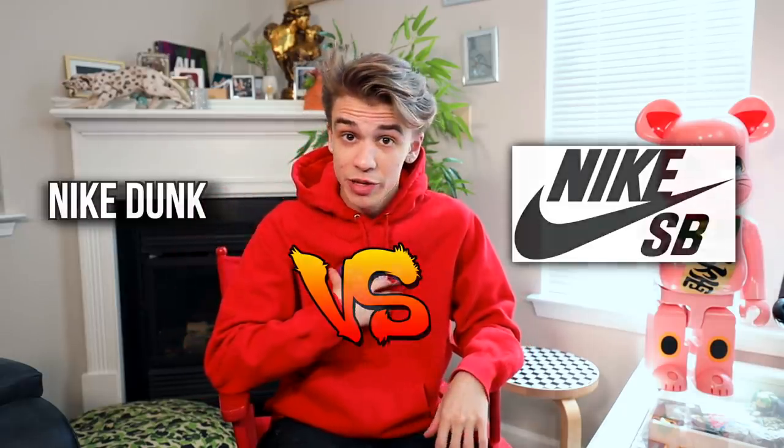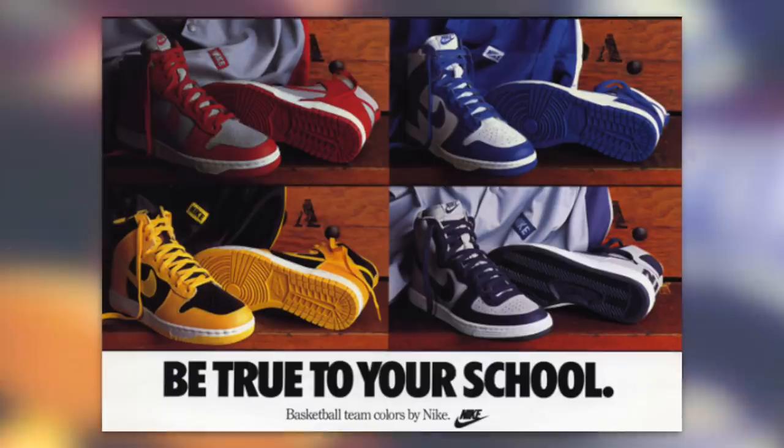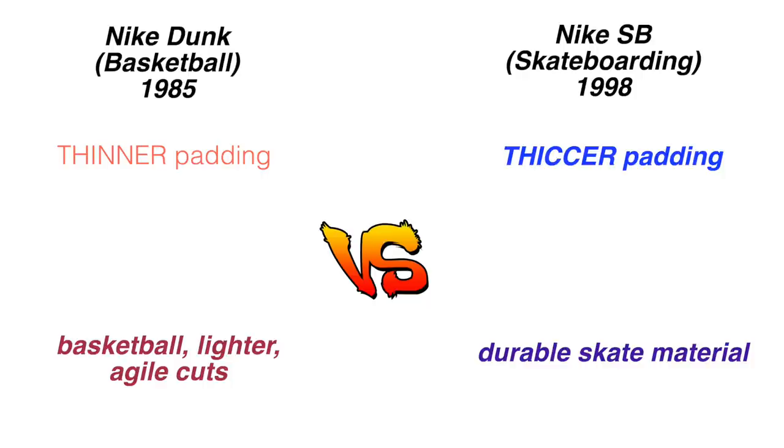First I want to address what a Nike SB and the Nike Dunk is. The Nike Dunk was a sneaker catered to basketball that came out in 1985. It wasn't until 1998, 13 years later, that they made it a more casual sneaker. The SB skateboarding line took off around 2002 — the skateboarding model was catered for skaters with a thicker pad and durable materials. The Nike SB line also carries into the Jordans, which I'll talk about first. Because dunks and SBs are thrown together so often, I put them both in this one collection video.